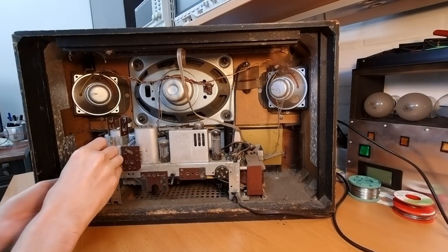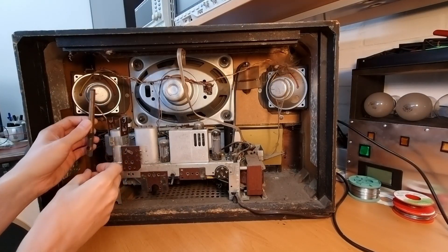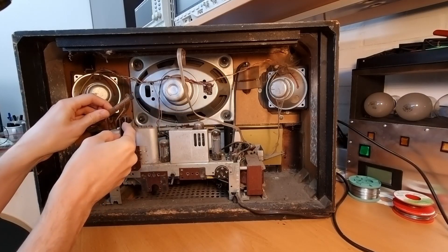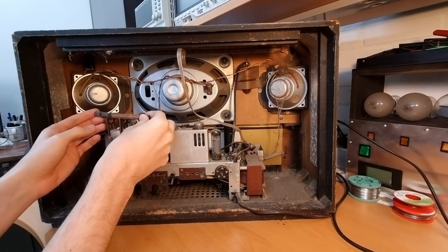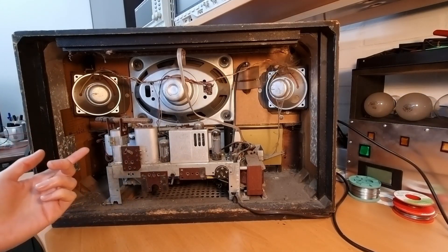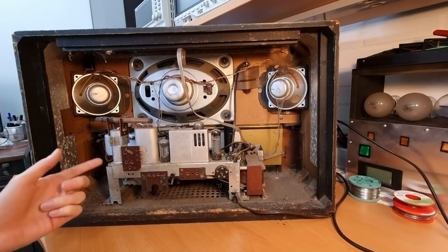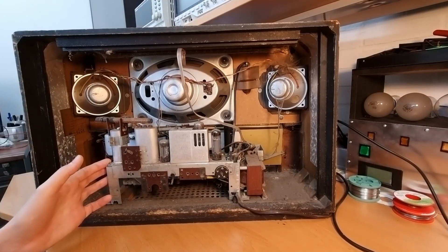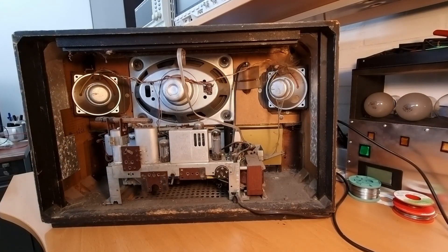The ferrite antenna has dropped or come loose — that's probably because the rubber deteriorated, so that needs to be fixed. The owner sold me the radio as not working, so we'll have to see what's wrong with it. The first job is cleaning up, getting the chassis out of the cabinet, and then trying to get it working again.